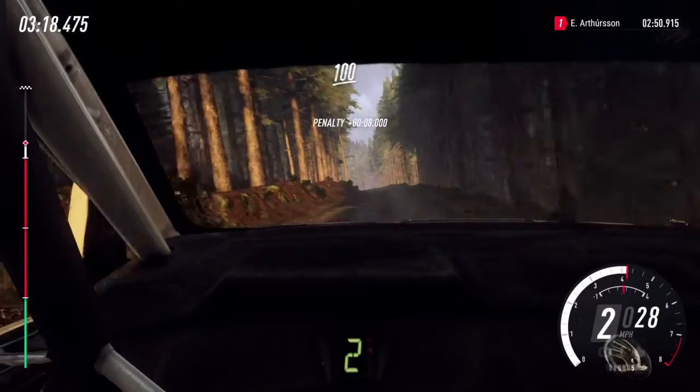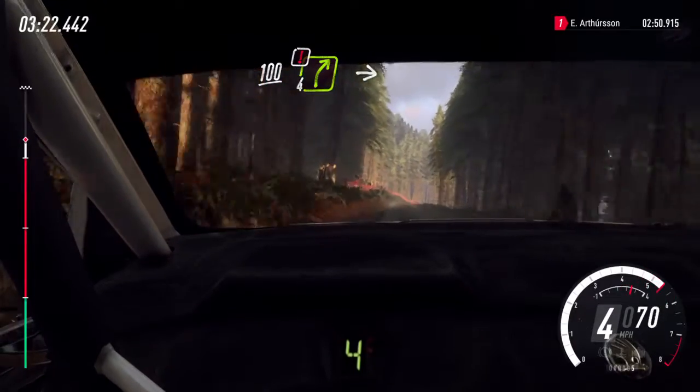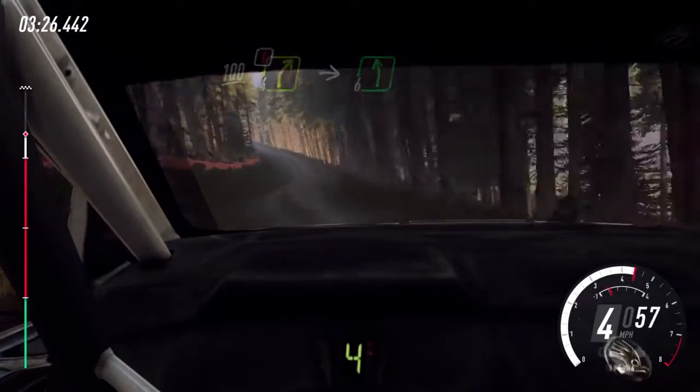Flat crest long. 100, caution, unseen, 4 right over a crest, into 6 left long, opens. 100.